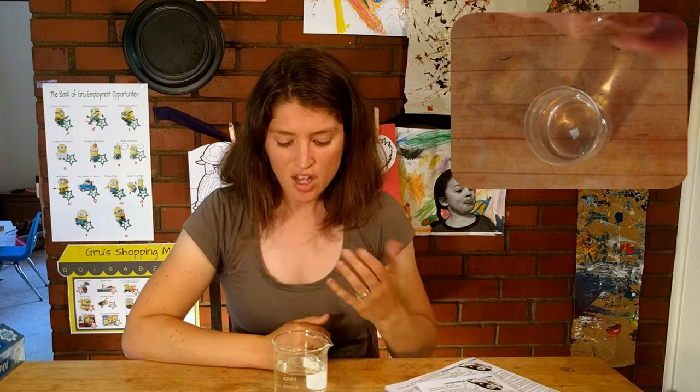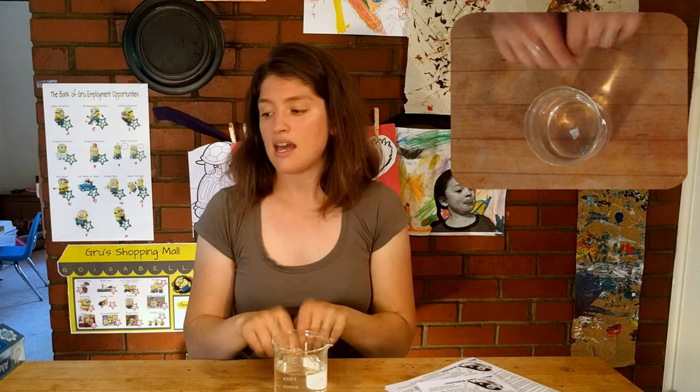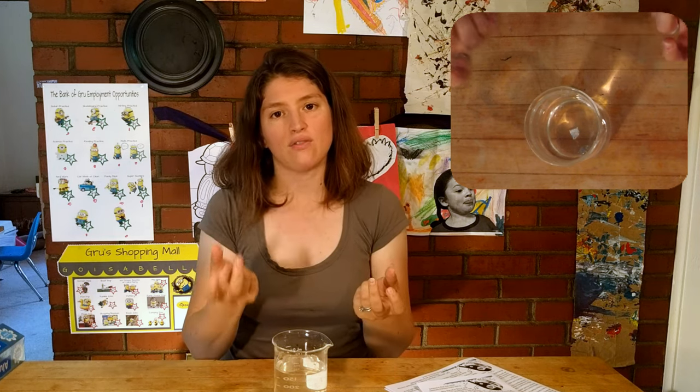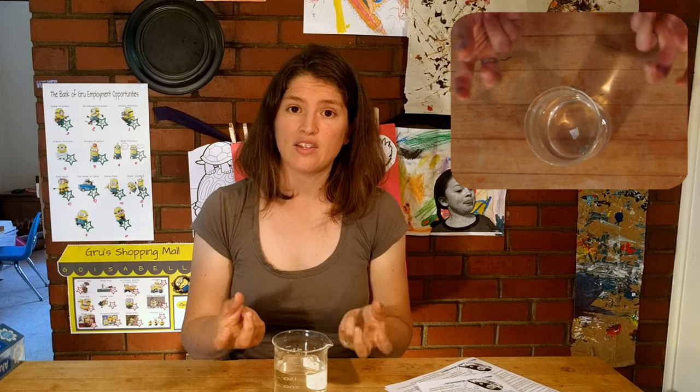That's one of the things we can look at in terms of density — how much space does it take up? If it takes up a big space for a little mass, it floats. If it takes up a little space for a little mass, it sinks. With a ping pong ball and a bouncy ball, which are the same size, one is really light so it floats, and if you're heavy for the same size you'll sink — showing you both sides of density.